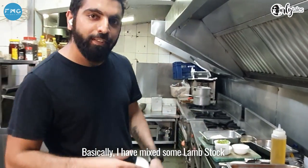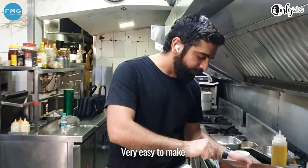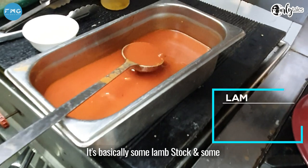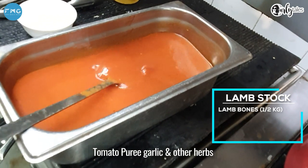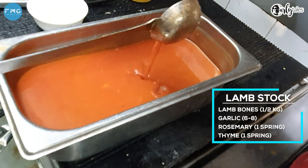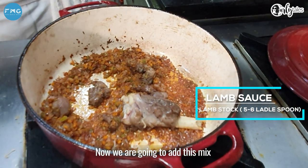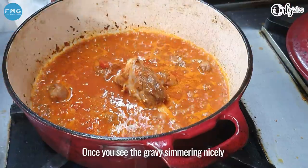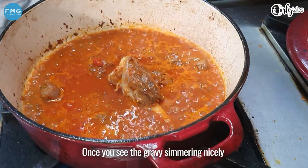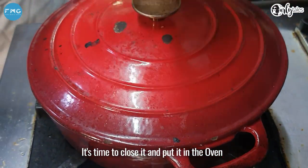I've made some lamb stock and mixed it with some tomato puree — you can see it right here. It's very easy to make: basically lamb stock and some tomato puree with some garlic and other herbs. Now we're going to add this mix until it comes up to about half the meat. Once you see the gravy simmering nicely, it's time to close it and put it in the oven.